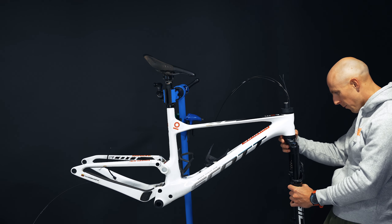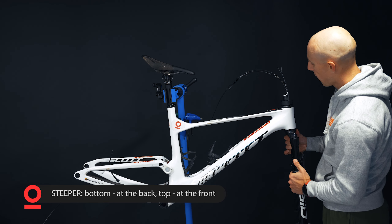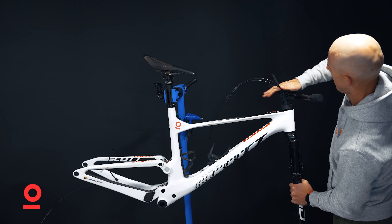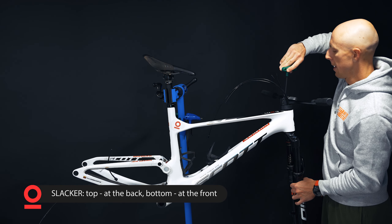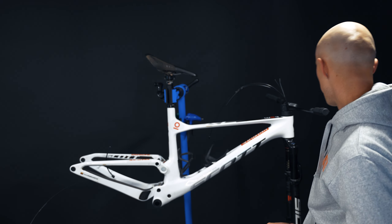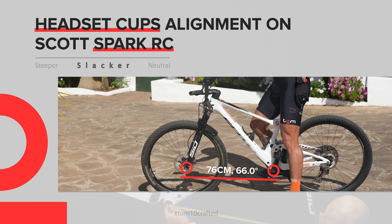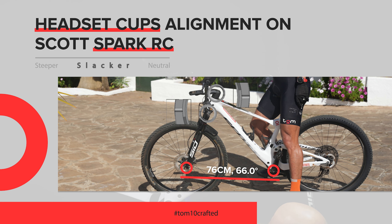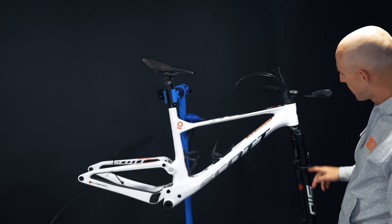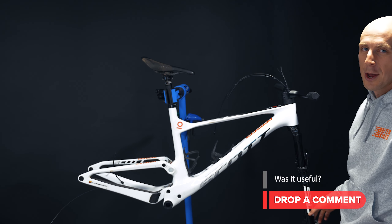What we're going to do next is change the direction of the cups. In the first example, the bottom notch was at the back while the top was facing the front. Now we flip it so the top is looking at the back while the bottom is looking at the front. After tightening up, we measure again from the bottom bracket to the end of the fork - in this scenario it's 76. That gives you an indication that by changing your cups you can change how far forward your front fork sits - in this case, more than one centimeter.